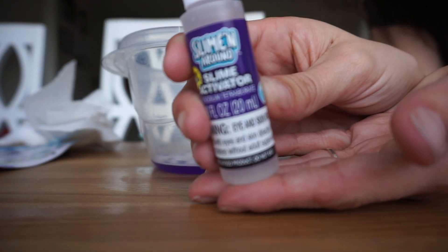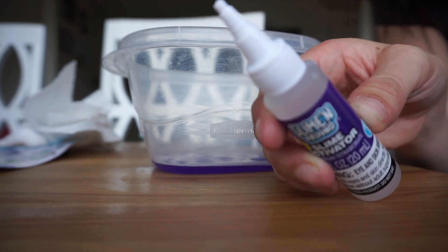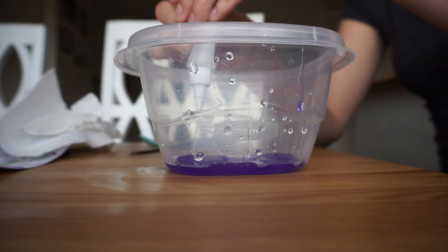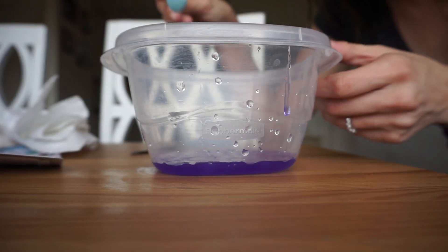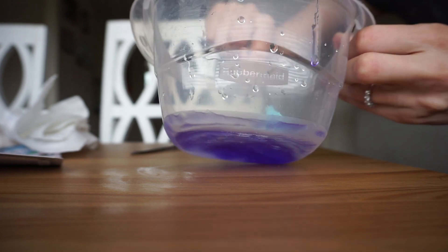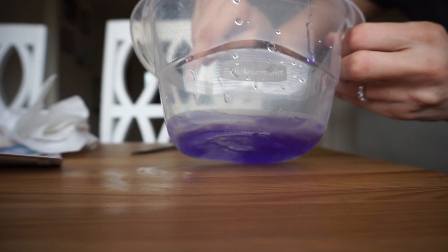For the activator, I'm going to cut this part off and now I'm going to squeeze this in. The next step is to stir, so I'm going to stir the activator and glue all together.